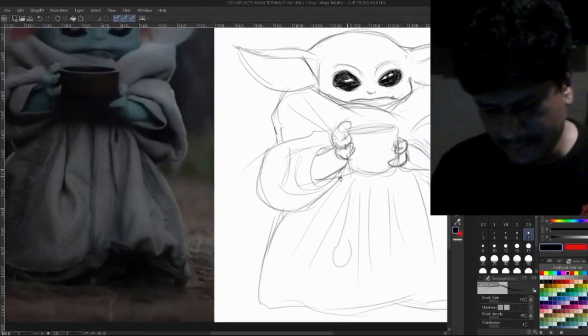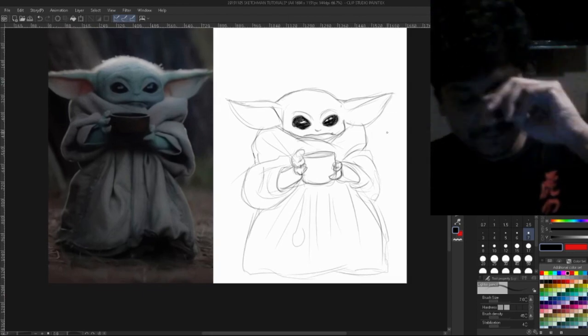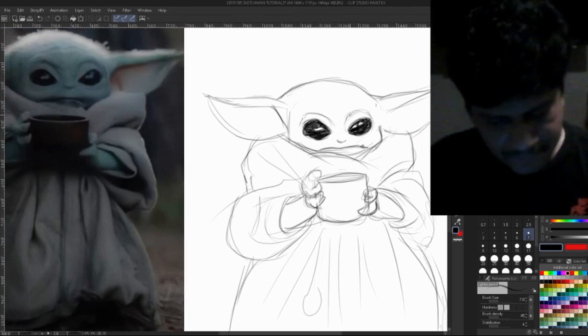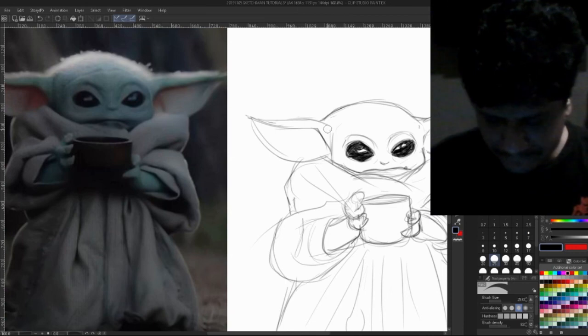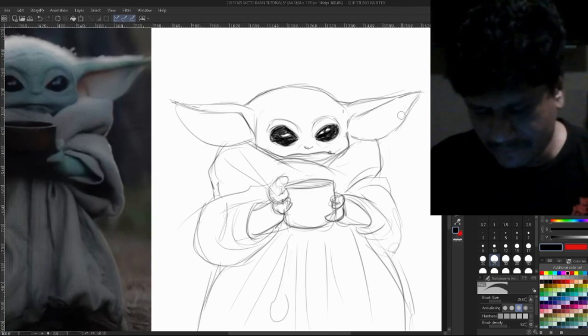I'll go into details and folds, but I just wanted to show you how it's all about lines — seeing form, seeing, capturing. It's also about what you leave out. If I start putting too many details, because I'm working with a black pencil — dark gray — it might take away the cuteness of the character.